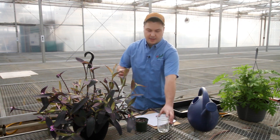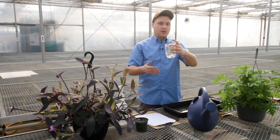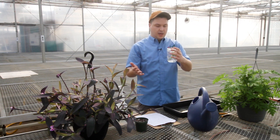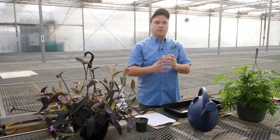After you've taken your cutting, for the water method just place it in your jar and leave it there and watch it for roots. It might root in a couple of days or it might take a couple of weeks — it all depends on the plant. Make sure you put it somewhere warm but not in direct sun, because direct sun will wilt the plant faster.